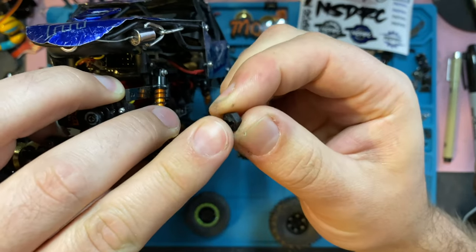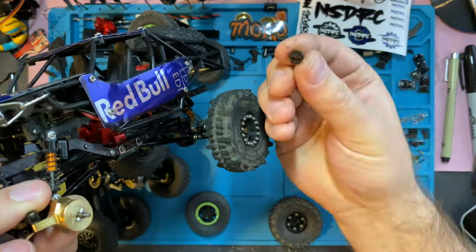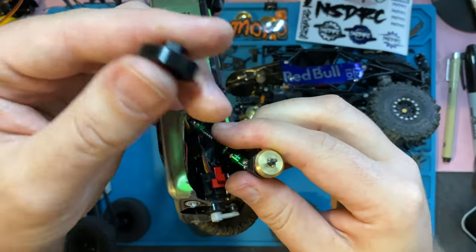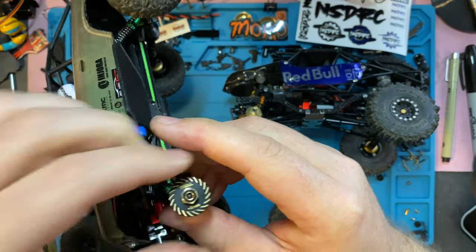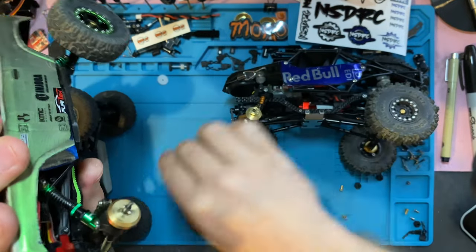I shave these down a little bit on almost everything — whether it's a plastic one, a brass extension, or a wheel weight extension. Even my triels — shaved them down just a little bit so that it's sitting on the pin when I tighten the axle down.